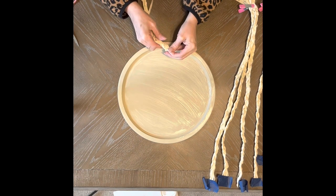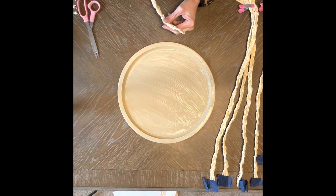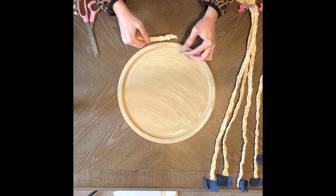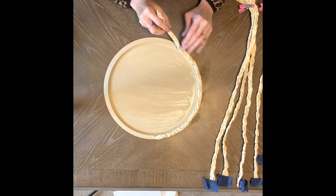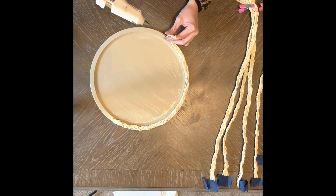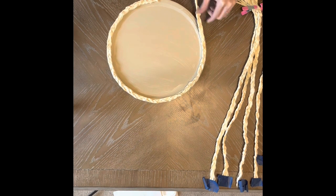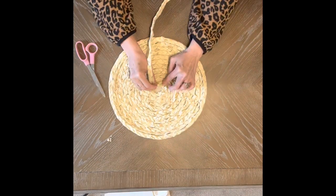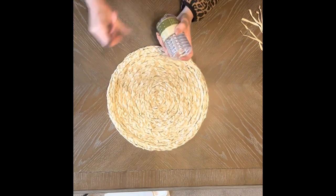Now take your braids and start gluing them with hot glue in a circular motion around the pizza pan. You're going to go around and around until you have all the pizza pan filled in with the braids. Once you get to the end of one braid, just continue with a second braid, butting it right up next to it. When going to the second row, make sure you keep your braids as tightly together as you can. Once you reach the middle of your plate, just snip off the braid and tuck the remaining in and set it with some glue.